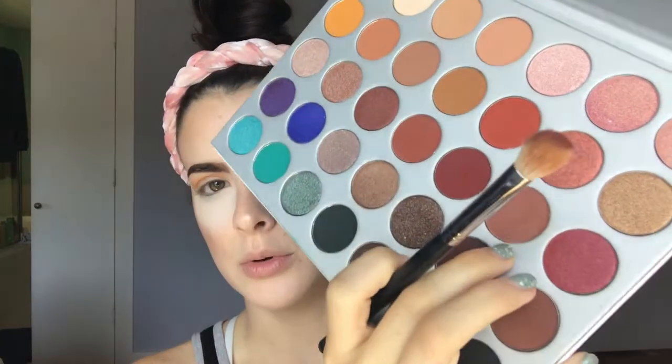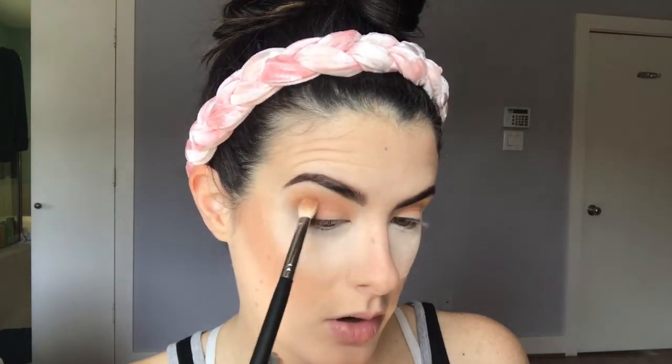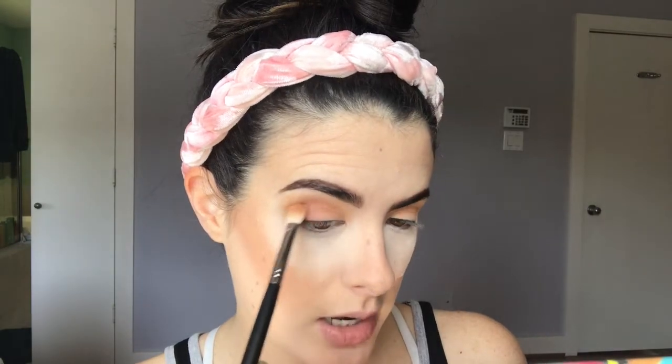Next from the palette I'm taking the shade 'Buns' and I'm going to focus that more so on my outer V. It's a pretty mauve-toned color. I'm going to pack it right on the outer V area and about halfway into the crease, trying to keep it kind of low just to make sure I'm not mixing it in too much with those other colors.